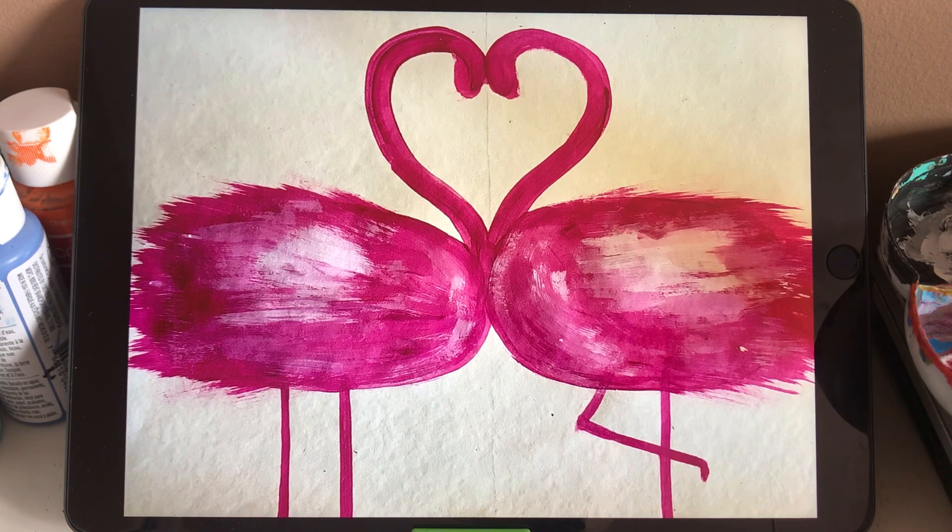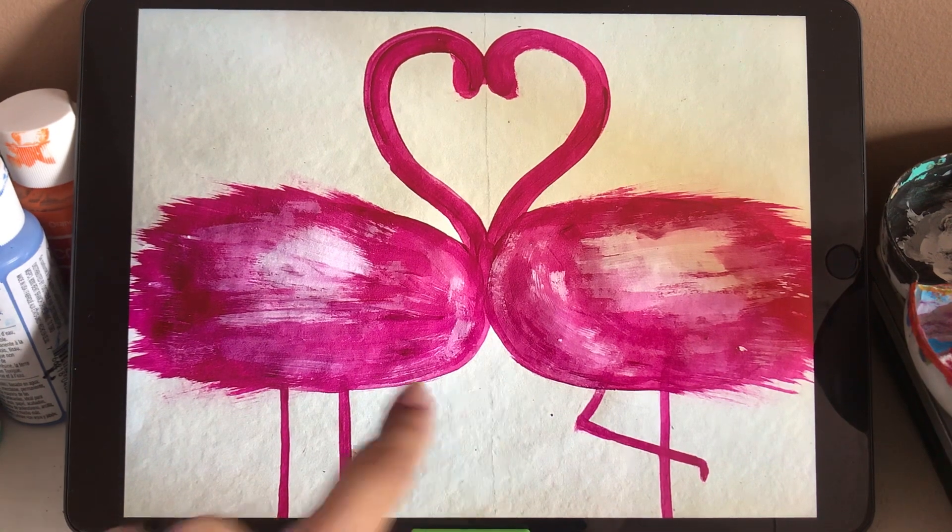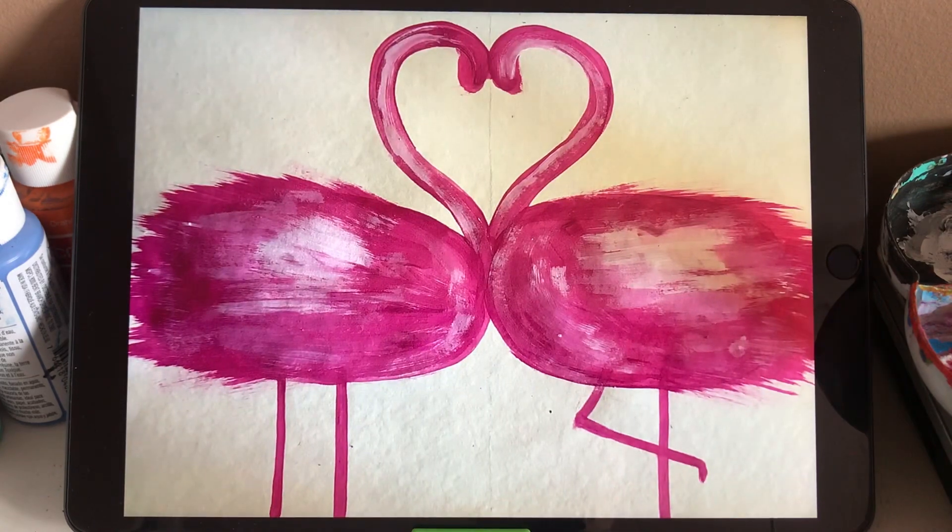After we finish some texture, you can see here's the final result of the body. It has different layers and some different parts of texture on the body. And now let's start the head. We draw the head — make it more bigger and more thicker than the neck. And also add some white color and light pink on the neck.